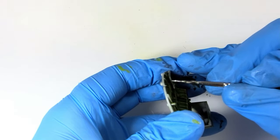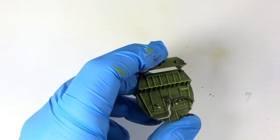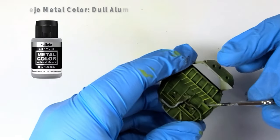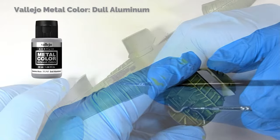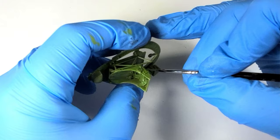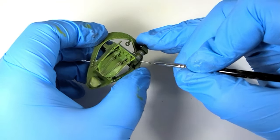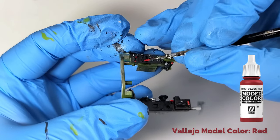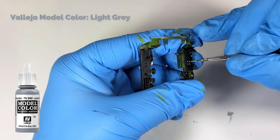With the consoles, throttle quadrant, and other bits done in black, it's time to focus my attention on the smaller details throughout the cockpit. First, the elements that are supposed to be aluminum were picked out with Vallejo Metal Colors acrylic. These metallics are about as user-friendly for brush painting as I've encountered. And now all the other details — a few red switches and buttons, and then the rest of the knobs are done up in gray.